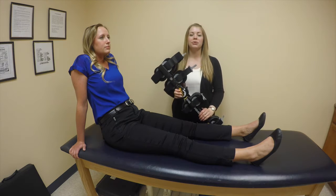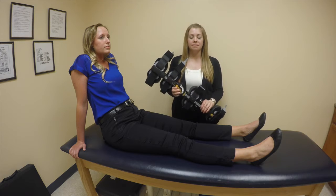My name is Diana. I'm a clinical fitter with OrthoCare Medical Equipment. Welcome to today's video. In today's video, we're going to review the Contender Post-Op Knee Brace.